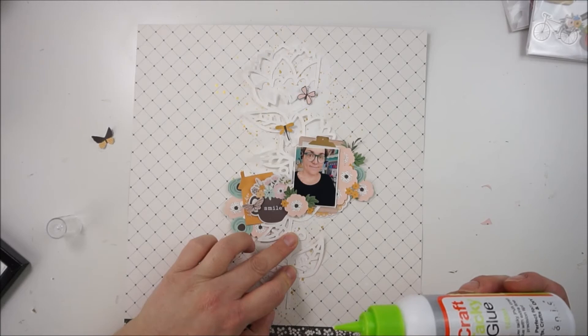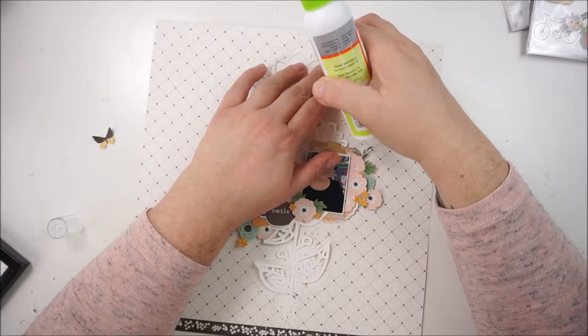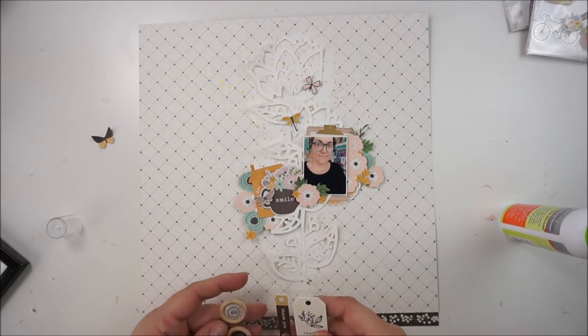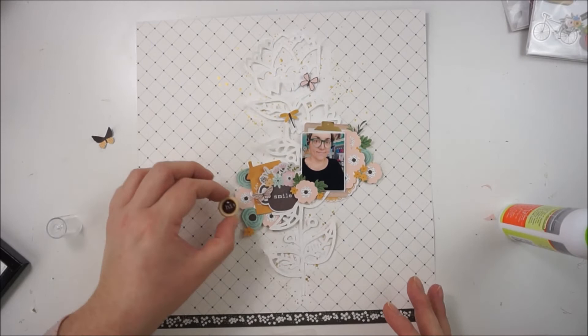I'm gluing down the cut file, and I will not glue all of the pieces down — I really love the dimension and the curled up edges. I have also added a layer of gesso to the cut file, just because I love how that is looking. Now I'm grabbing one of these wood buttons and I will grab a brown one with 'hi' on it, just because I love the touch of brown there.